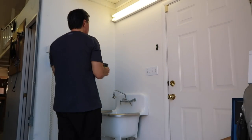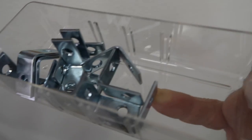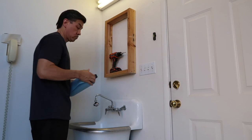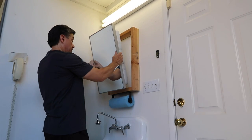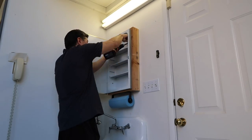I used a stud finder to locate some studs in the wall for the install and marked them off. My hardware bin supplied some angled brackets for the installation. I know everybody at home realizes this is nothing special — it's just a super simple installation with a few screws — but it's something I needed that I didn't have to buy. Just by repurposing it, it's making this area a lot more usable and user friendly.